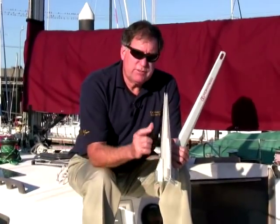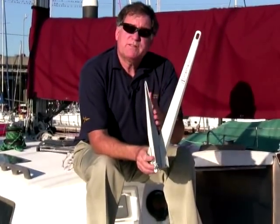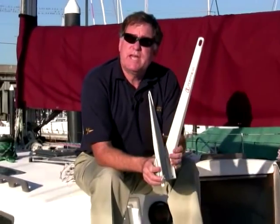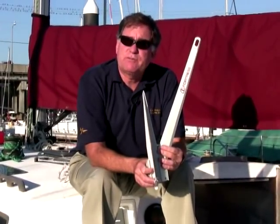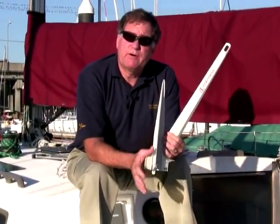We tested the FX-37 version of this anchor, which weighs 23 pounds, on San Francisco Bay in the early 1990s. When the flukes were set at the standard angle, the anchor held about 700 or 800 pounds. When the flukes were set to 45 degrees, the anchor held 2,500 pounds — this is in the sticky mud off of Candlestick Park. So you can adjust this for different bottom conditions and get dramatically better holding power.